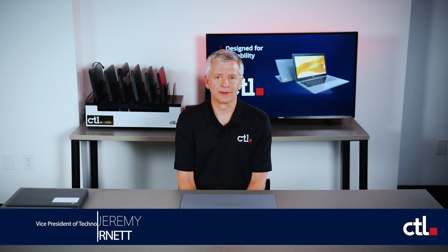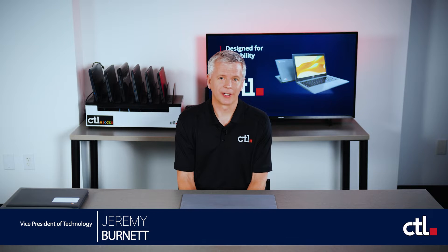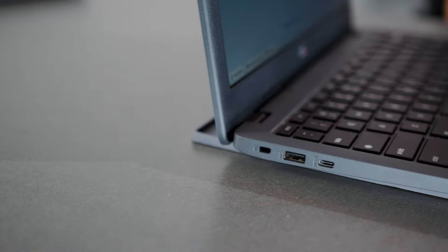Hello, I'm Jeremy Burnett, Vice President of Technology at CTL. Today we're going to discuss the durability of CTL Chromebooks. Specifically, we're going to talk about the NL73T products.